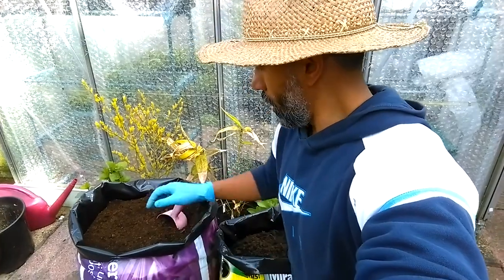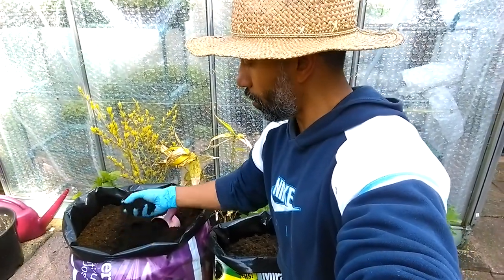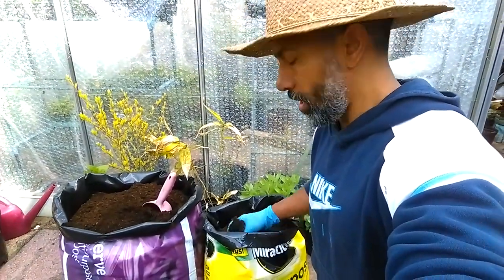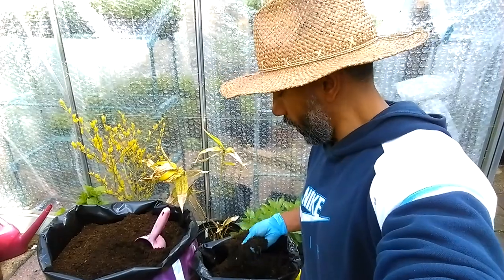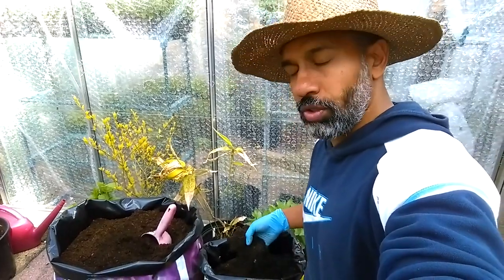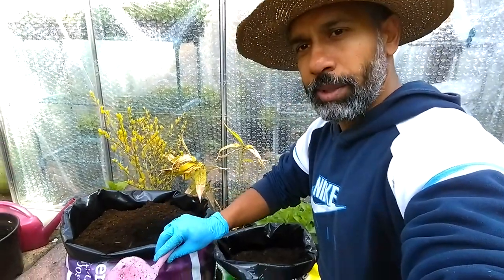We're going to make the hanging basket compost now. Some people just buy hanging basket compost and use that, but I like to make my own. I've got multi-purpose compost here which is really fine, and I find this really helps with drainage. I'm going to put about one part of that, and then this other one here — a very well-known brand with all the nutrients — but if I use just this one on its own it gets a little bit tight and drainage is not that great and the roots don't grow that well.